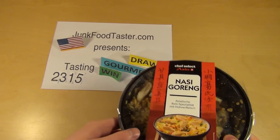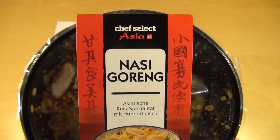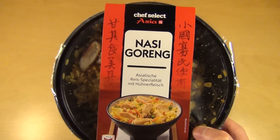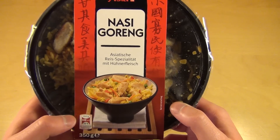Junkfoodtaster.com's episode 2315. I've got the Chef Select Asia, which is a Lidl label, and it's a Nasi Goreng Asian rice dish with chicken.